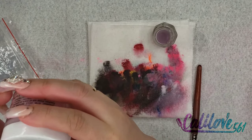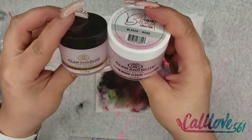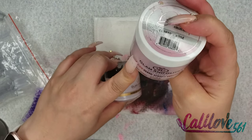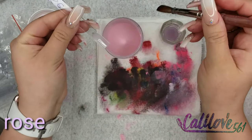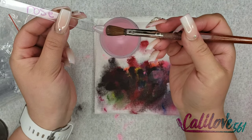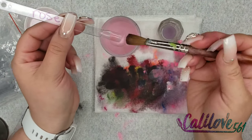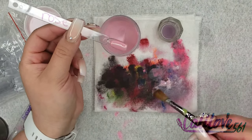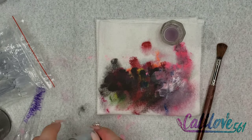This one is called Rose, and these are the two-ounce sizes — the other ones are one ounce. I bought these for five dollars and these for twelve or thirteen dollars. That's Rose — a beautiful pink, beautiful color.